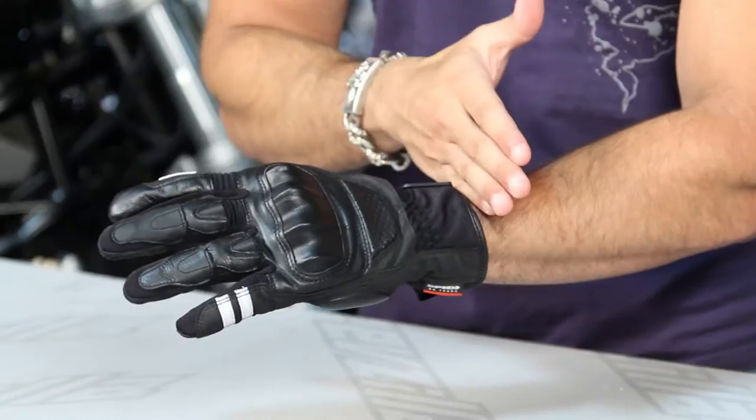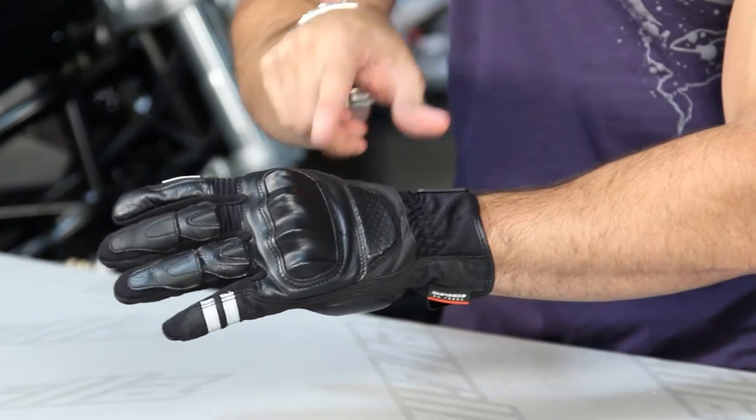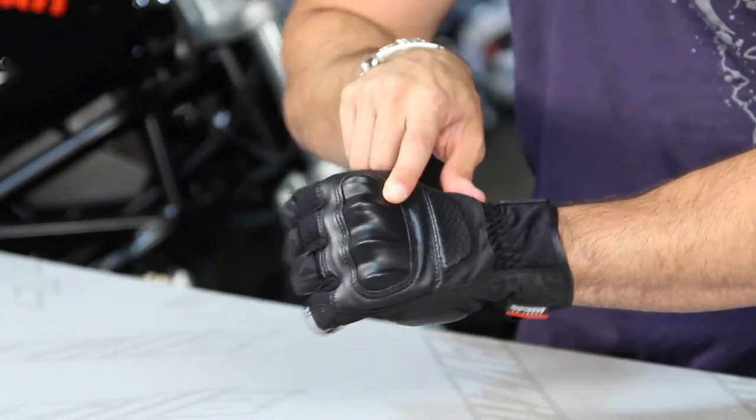Looking at it, you've got that short cuff option with a sport and aggressive look to it. You have the knuckle protection which is PU — coated PU from Speedy. This glove is really a mixture of textile as well as leather, and the leather is both cowhide as well as sheepskin depending on where on the glove that leather is placed.